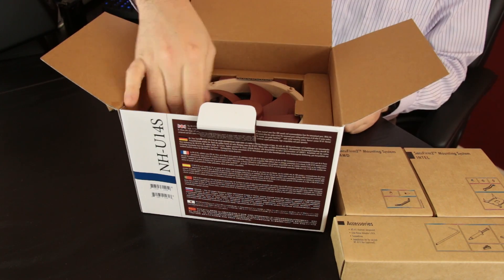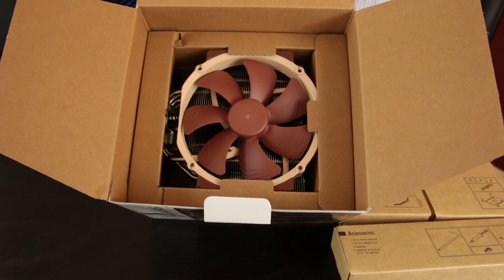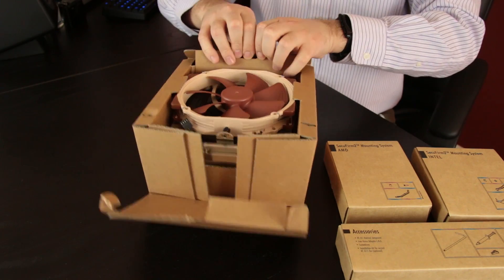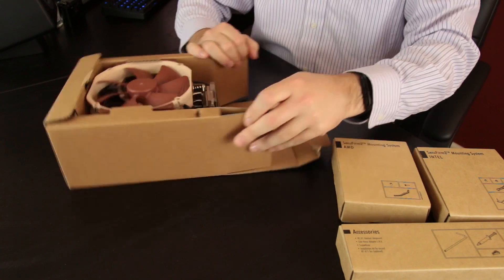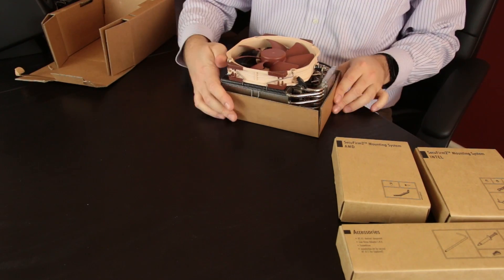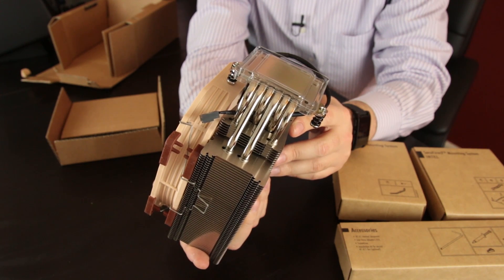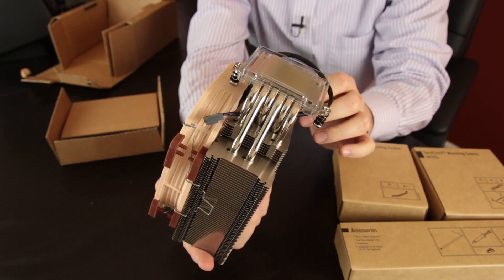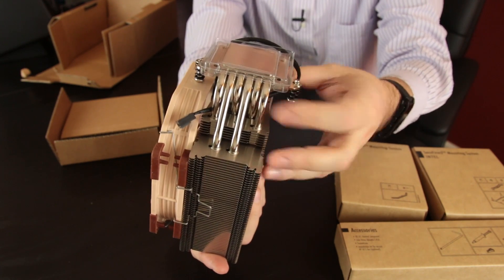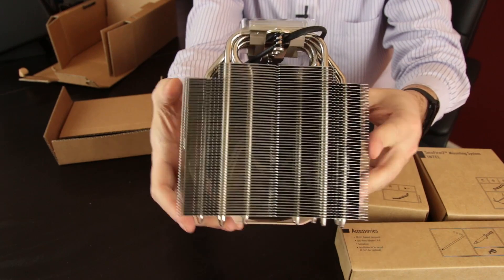Digging in a little bit further, you can see the main cooler body with the NF-A15 fan right up top. This thing is very heavy, so prepare yourself for that. Being careful because these fins can be sharp, you can see immediately you have lots and lots of heat piping going on here — it looks like four of them coming out to the tower, with two going to the big tower and two going to the internal tower. There are an additional two going into the inside area of the cooler itself, so lots of heat pipage going on here, which is good.